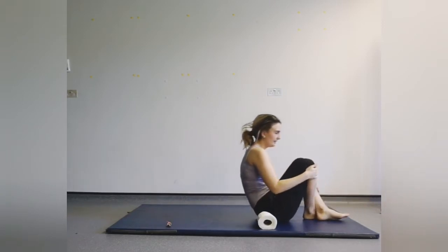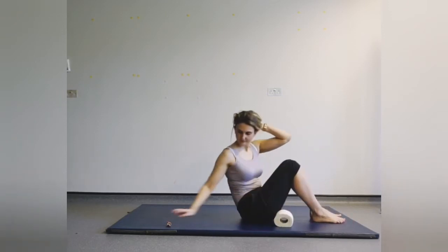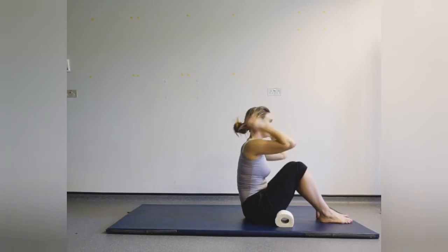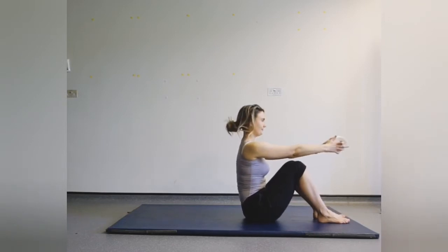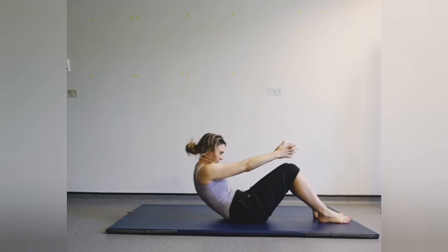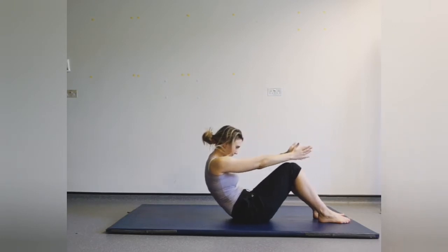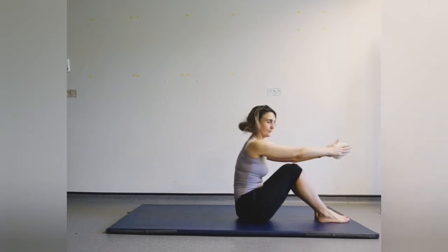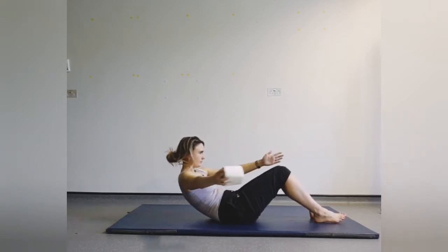Come to gently roll all the way up. Feet are hip width apart. Hands up in front, we're going to nod that chin and roll all the way down, holding it here, and then roll all the way back up. Now this is quite advanced, so if you're struggling don't worry — you can pop your hands behind your thighs just to work your way up to this. It can take a little while.